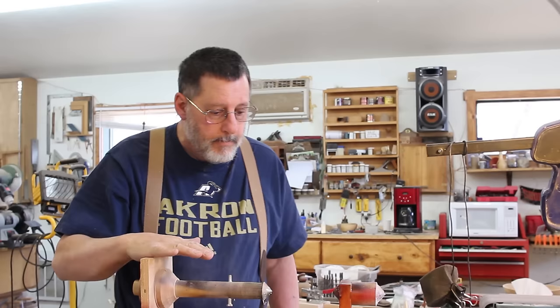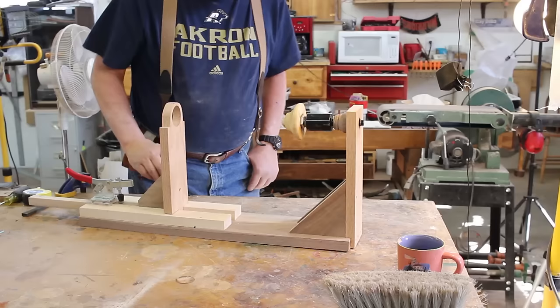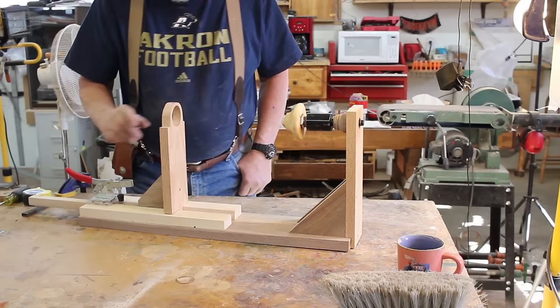Now right here is one of my old devices for holding a piece in between what might be considered centers. Now let's take a look at the new one I just made. It's a little bit fancier than this and works a whole lot better. Now let's first take a look at my new fixture.